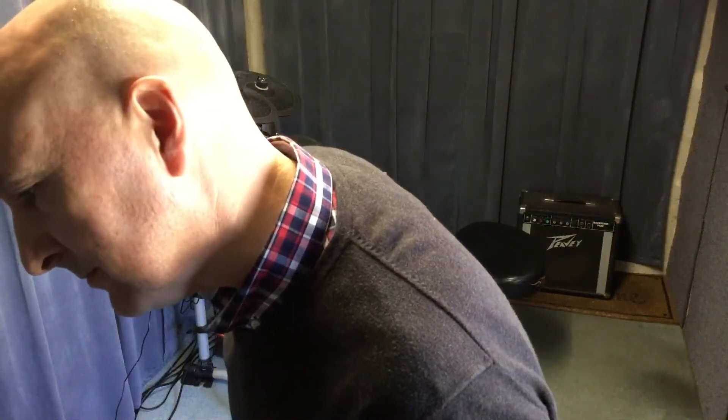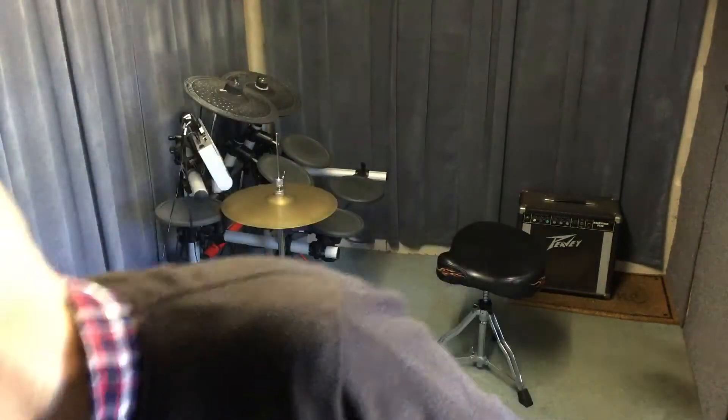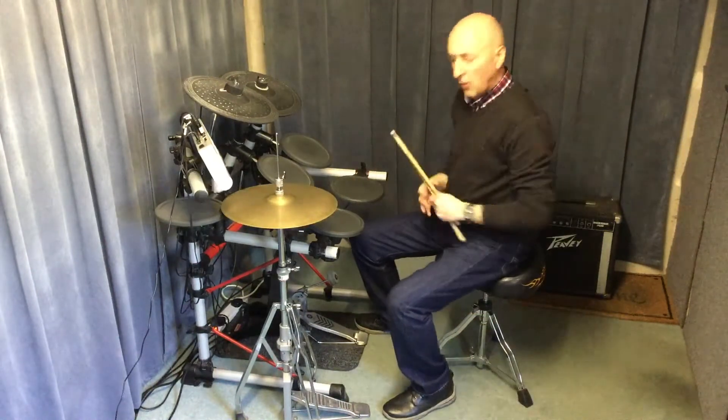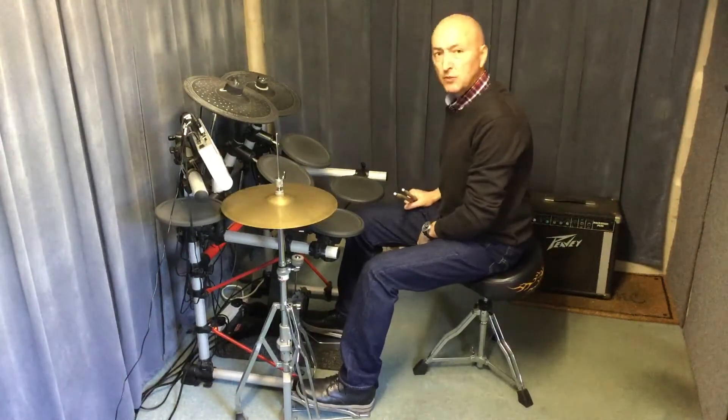Okay, new drummers — lesson 12. We've got a dozen lessons down now. Lesson 12: off beat eight bass drum notes.